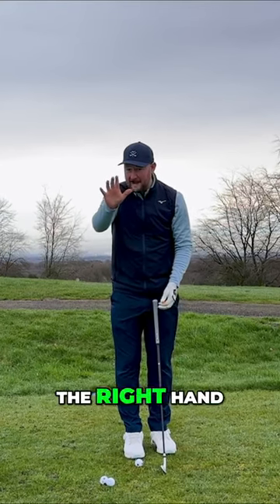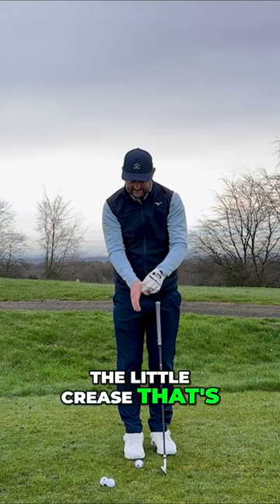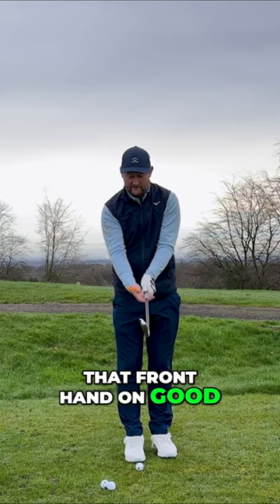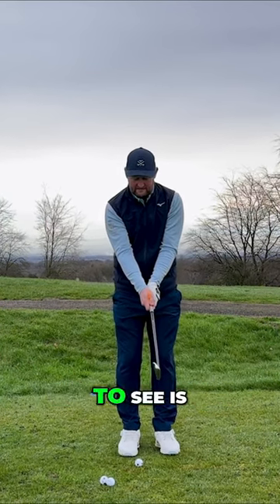When I put my back hand — the right hand for the right-handed golfer — I'm going to look for the little crease that's in between the thumb and my forefinger. Now I know I've got that front hand on good. Again, I don't want to see too much exaggeration.